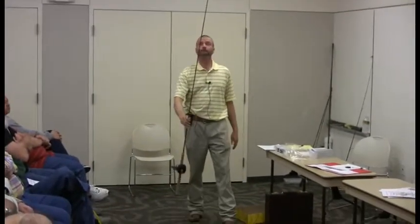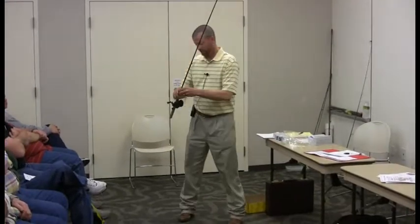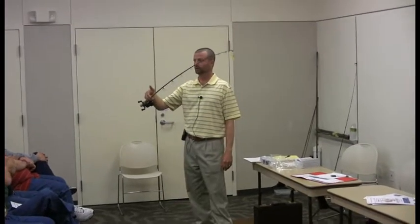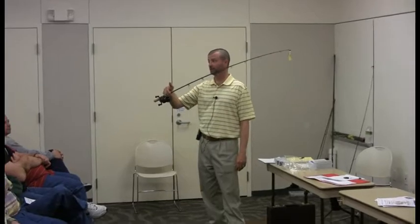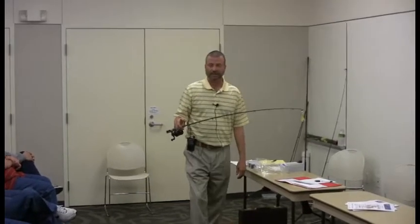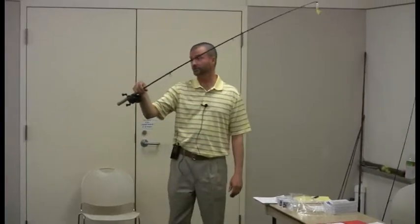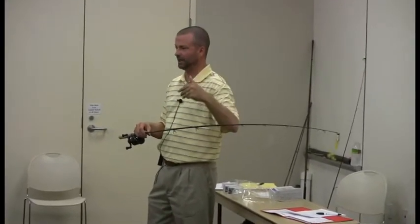Reels are pretty standard. Rods — this rod right here, I probably do 90% of my fishing with. This eight-foot pro angler with the cork. If y'all haven't used these rods yet, they're awesome rods. B&M, the Sam Heaton Signature Series is a good rod. Wally Marshall Signature Series is a good rod. Somewhere in the seven, eight, nine-foot range is usually the best.